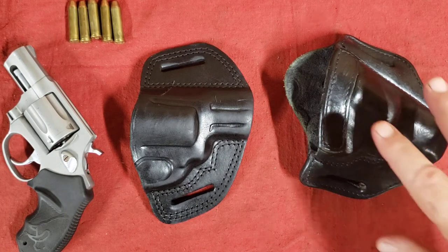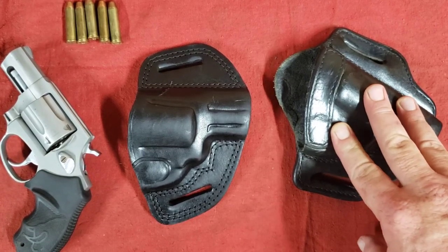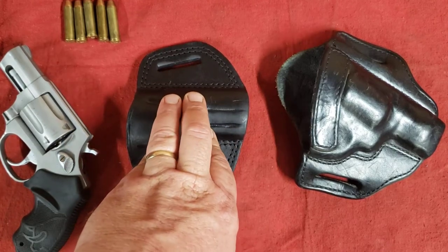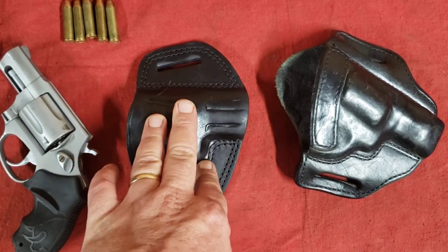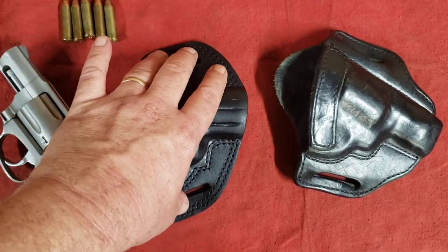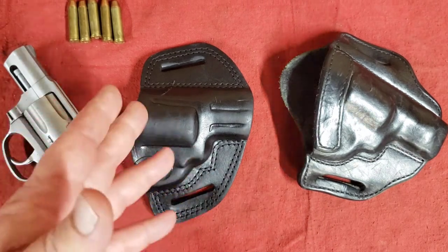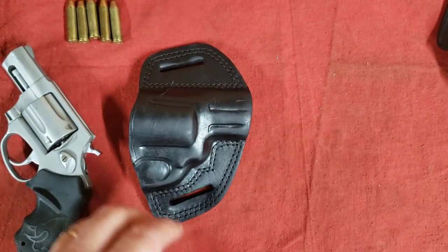Now that this video is done, the Azula doesn't have to go back to the drawer — it needs to go in the garbage can. It was pretty much a waste of money. I'm guessing I paid between $40 and $50 for it at the time, and for just a little more money — this Kraft holster runs about $79 — Kraft also has some less expensive options around $69. For just about $30 more, I got a much better product.